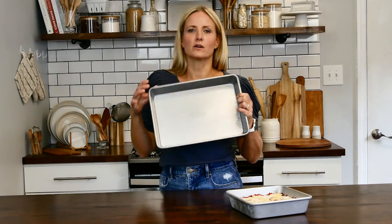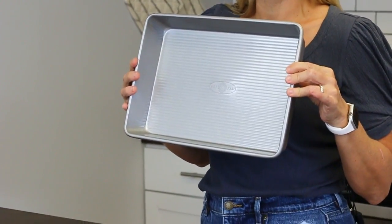Hi everyone, I'm Nikki. Thanks for coming back to the USA Pan Kitchen today. Here at USA Pan, we're giving a little nod out to National Hamburger Day and we're going to be making cheeseburger sliders in our 9 by 13 seamless pan today. So stay with us to check out how easy and quick those are going to be.